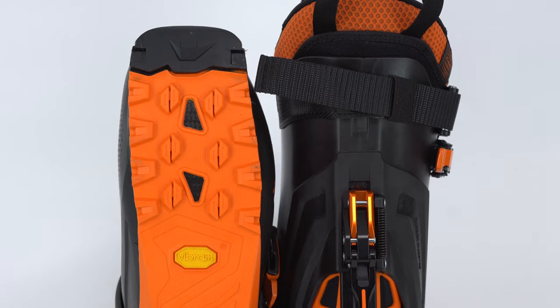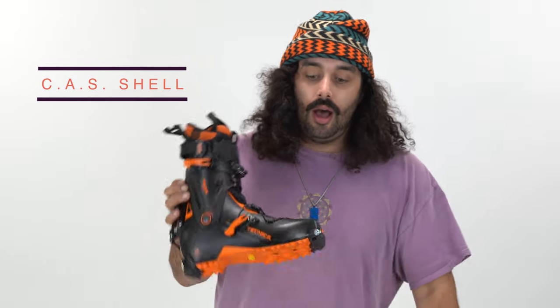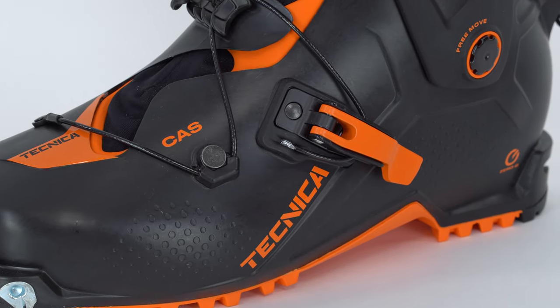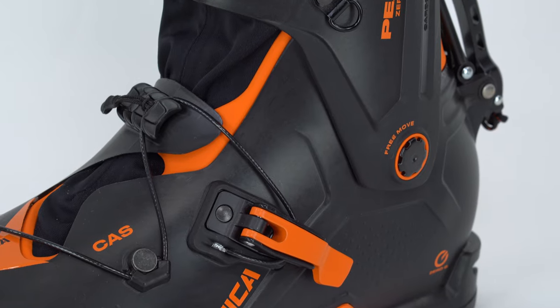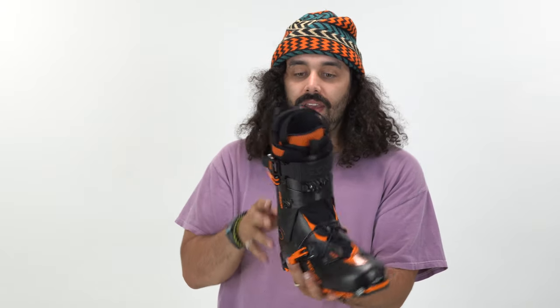Vibram soles on the bottom of this boot — super grippy, very effective, and very lightweight. Still CAS, custom adaptive shell, which is a technology Technica made years ago so that the boot is basically a little more adjustable than other boots. You can widen it out a little more. You can see all these perforated areas, including down near the heel. It is very small and very skinny, as you can see in profile.